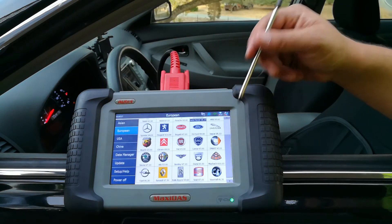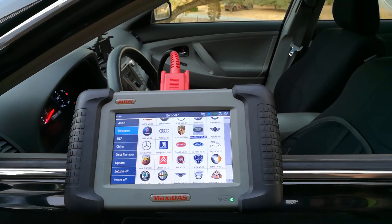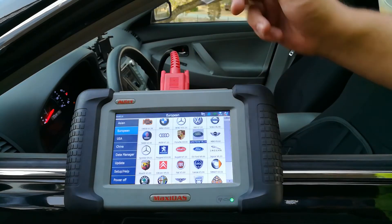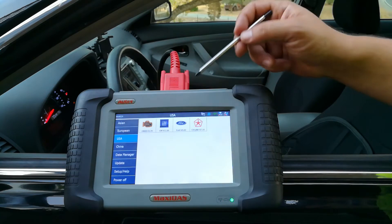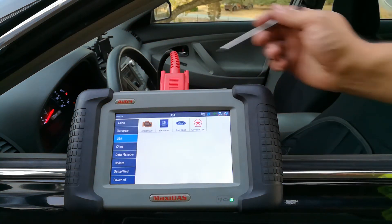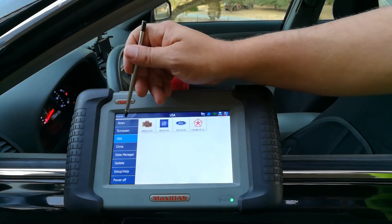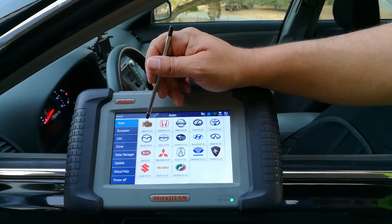It's able to work on Asian cars — Hondas, Toyotas, Isuzu, Suzuki — European cars, and some pretty exotic ones. I've used it for Mercedes-Benz, Porsche, Mini, BMW, Saab, and Sprinters. For American cars, GM covers Cadillac, Saturn, and more.